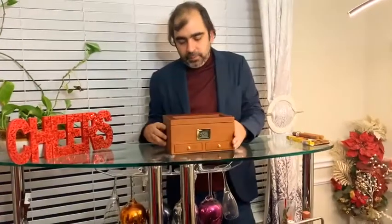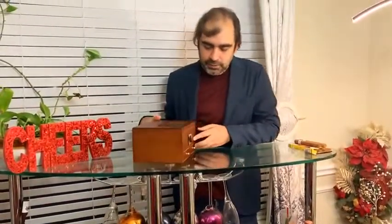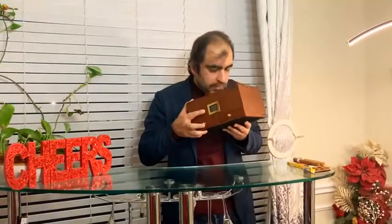Hi everyone, this is Rohit and today I'm going to be doing a quick talk about Zyente's Cigar Humidor. This is the box, right out of the box when I opened this. It's a very elegant, beautiful looking box — very classic, as you can say. It's made out of cedar wood, and that's the reason it smells really, really good.